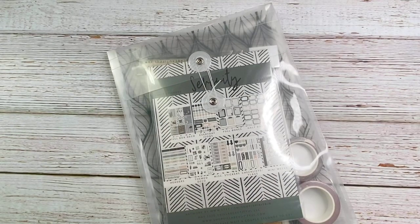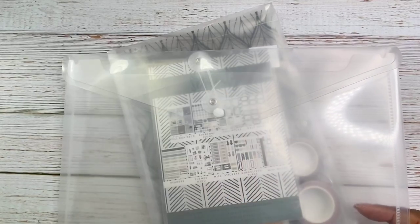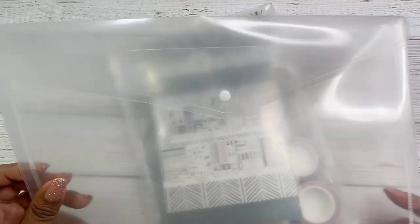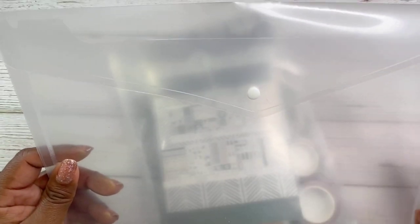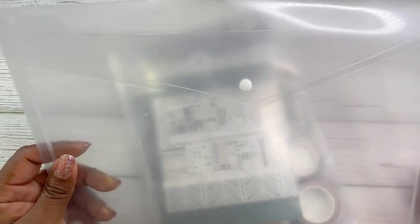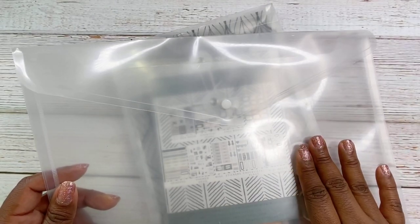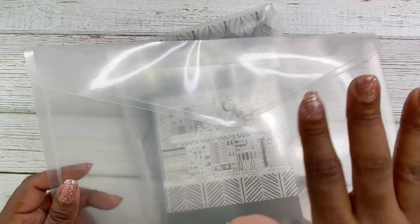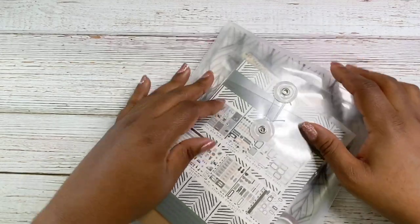I do use storage folders. I currently use these storage folders that I got off of Amazon and I can link those down below. I have some kits that are pretty big and I'm able to get basically all of my kits in here, unless it's just something really super chunky for that month. This is a great way to store your kits, and you can label the envelope, or some kits include label stickers. But I like these — these are cute.